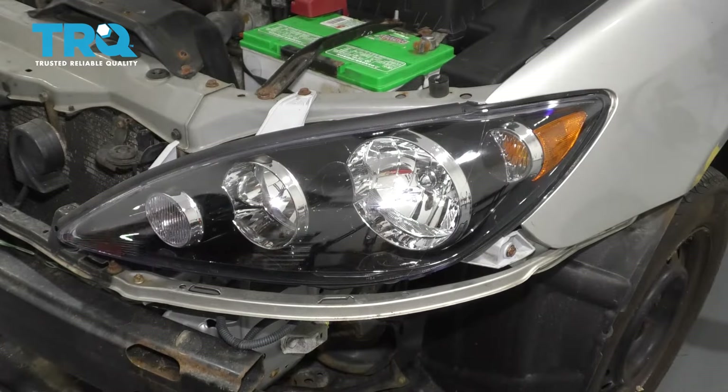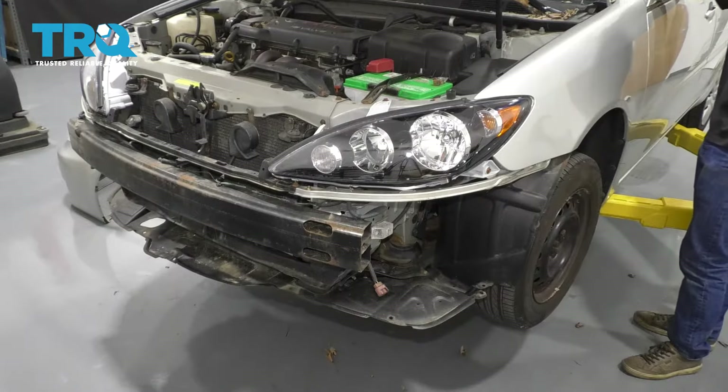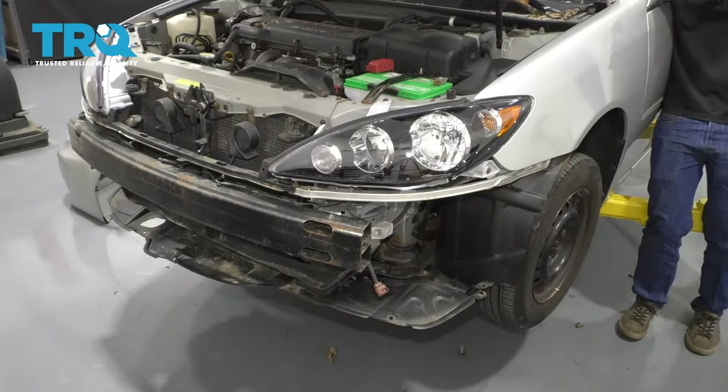Now do the same to the other side if you're replacing both. It's always a great practice to test your headlights after you install new ones. So here are the marker lights or running lights, low beams, high beams, and directionals.